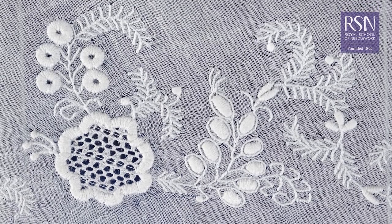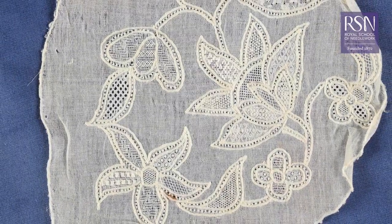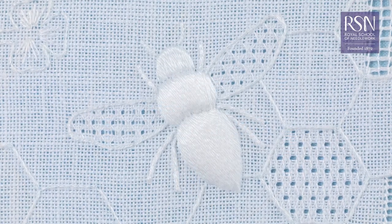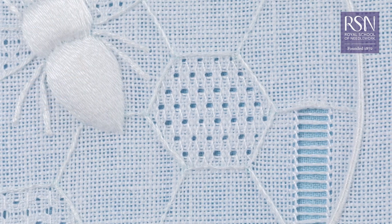White work is created using white thread on white fabric and is a traditional style of embroidery from as early as the 17th century. In this course I'll be showing you how to use these age-old techniques to create a beautiful bee and honeycomb design, showcasing a wide range of stitches.